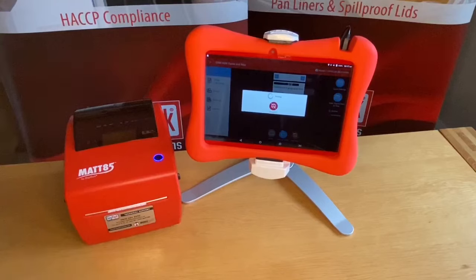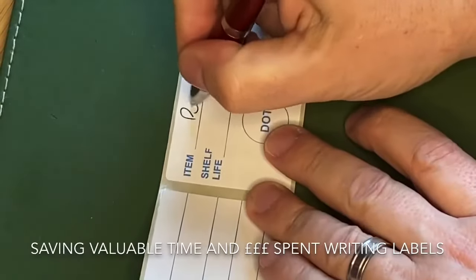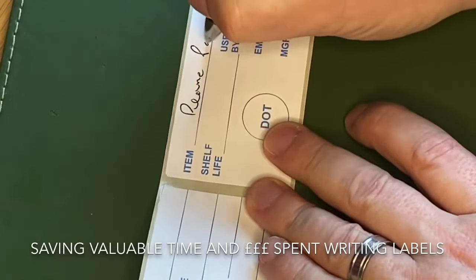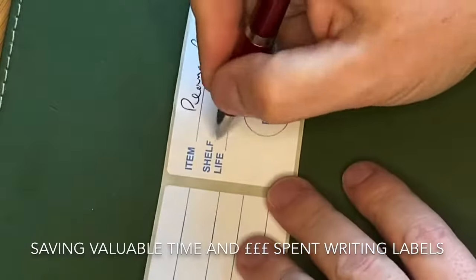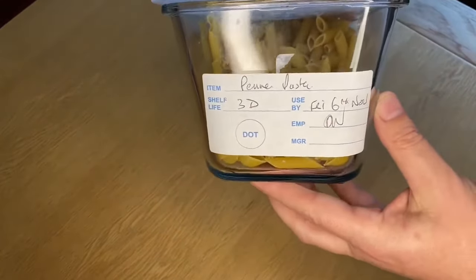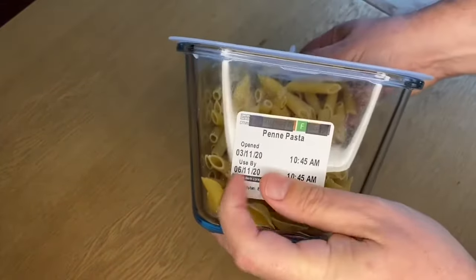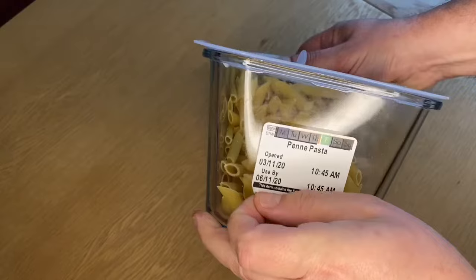It's so quick to produce back-of-house labels that are accurate and legible and can also include allergens — so much better than handwriting. We all know how laborious that can be. We've all seen bits of labels stuck to containers and hard-to-read details. The MAT85 makes them perfect, using removable glue that won't leave unhygienic marks.